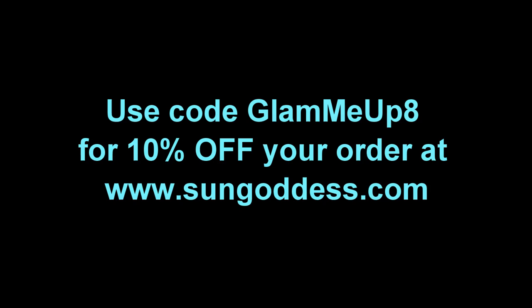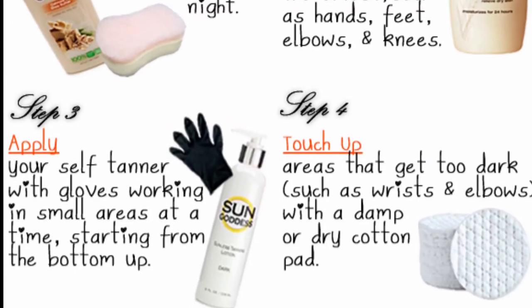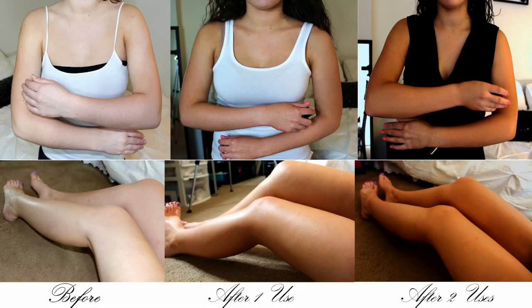If you want to look super tan, do a second layer or even a third, depending on how light your natural skin color is. If you're already kind of dark or have a nice base tan, one layer is fine. After two coats I see a huge difference — the lighting washes me out a little but it's just fantastic and super dark after two coats. I hope you enjoyed my video on how to apply self-tanner. If you have any other tips, leave them below, give this video a thumbs up, and subscribe if you haven't already. Use the promo code GLAMMYUP8 to get 10% off your order, and check out getglammedup.com for full step-by-step instructions and before and after pictures.